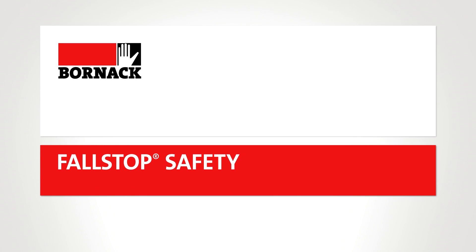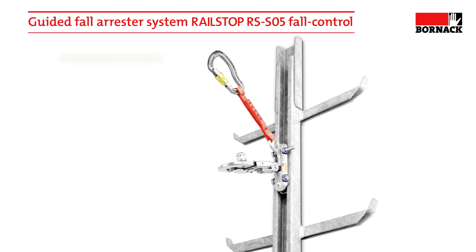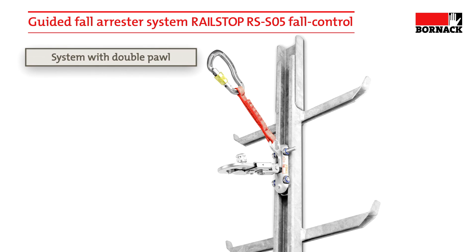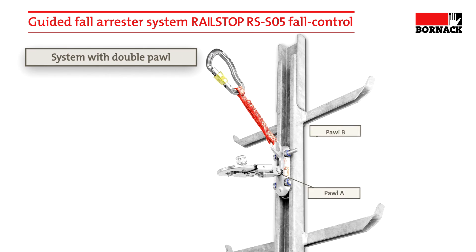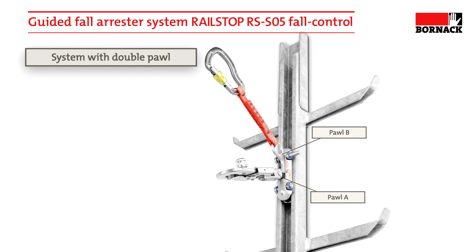Bornak Full Stop Safety. Bornak's energy absorber RailStop RS SO5 is a fully redundant system with a double pole that offers maximum security without compromising on freedom of movement.